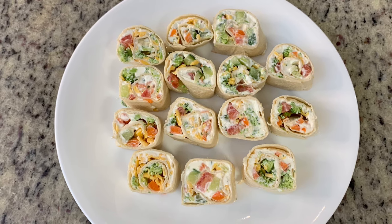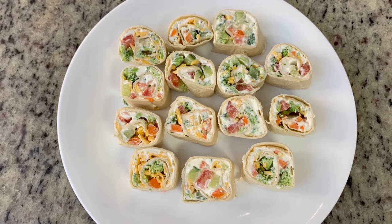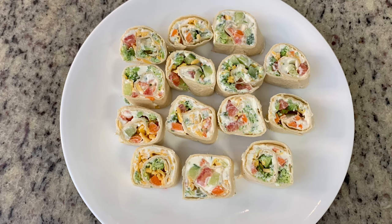These were so, so good. If you like that veggie crescent roll pizza, I highly recommend you give these a try.